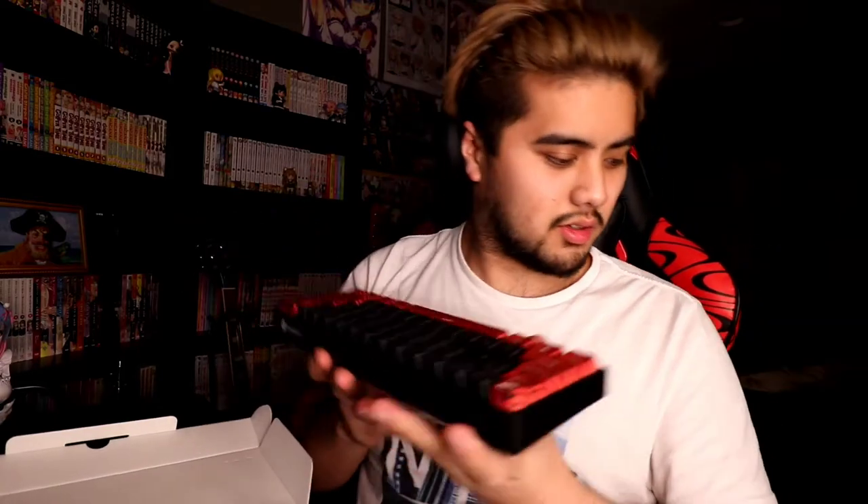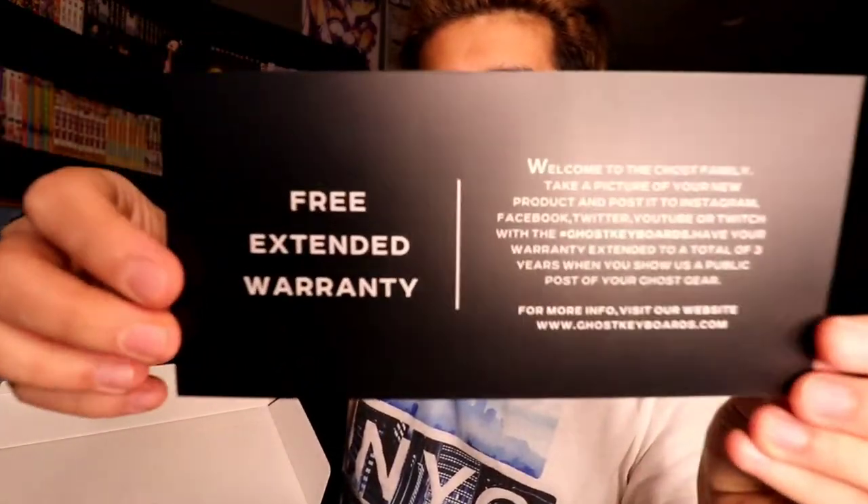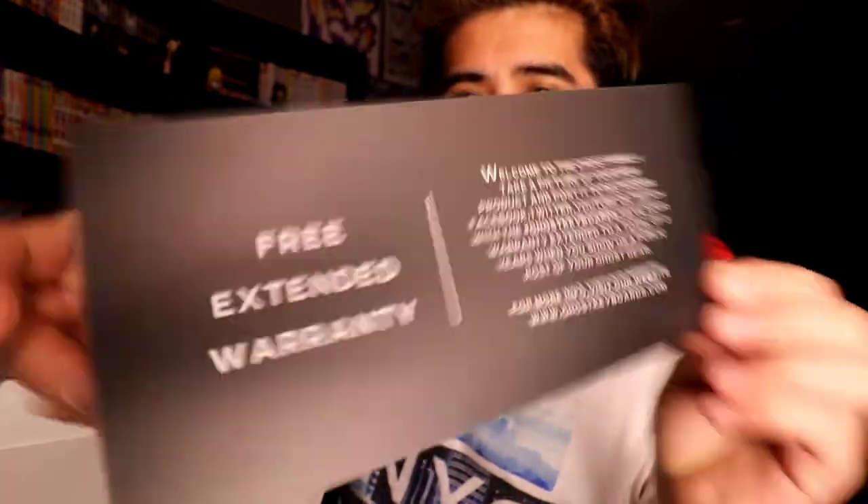This looks totally fine though, which is confusing because I feel like last time it was more protected — it had some kind of foam padding. You get the Ghost keyboard, which is pretty cool. You also get a free extended warranty if you post a picture and tag them. There's a QR code, a quick start guide — pretty simple.